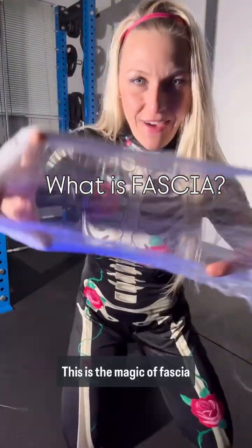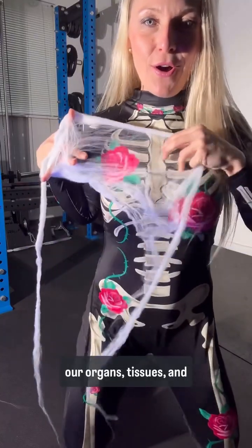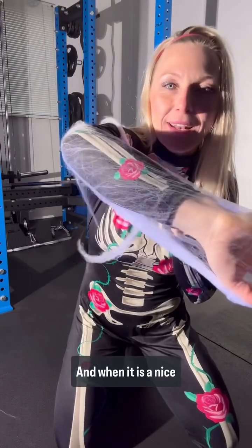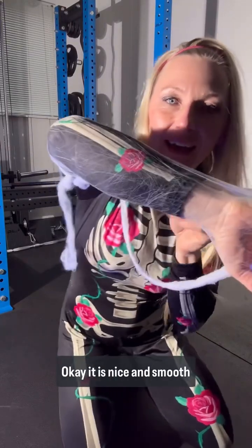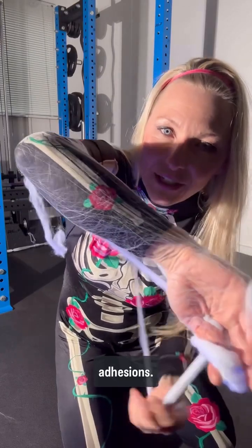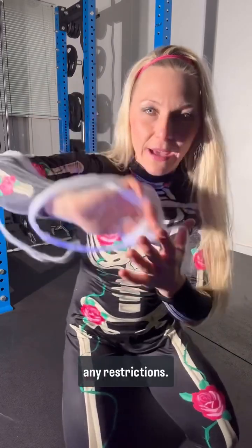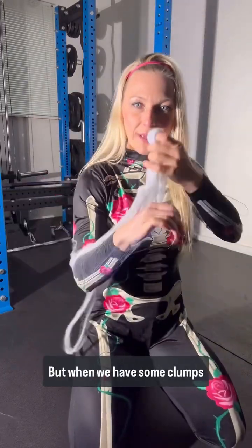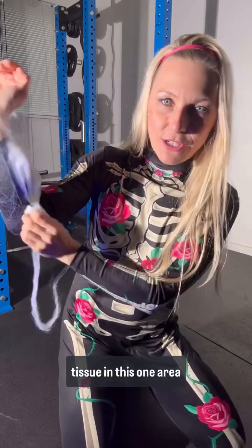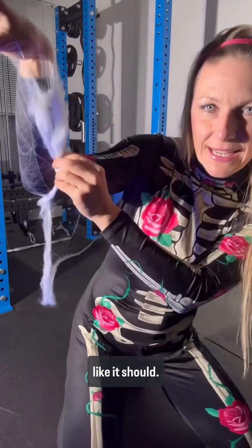This is the magic of fascia — it's the interconnected webbing that surrounds all our organs, tissues, and bones. When it is in nice alignment, just like this, it is nice and smooth and free without any adhesions, and it is able to slide and glide and move freely without any restrictions. But when we have some clumps, or some knots, or some scar tissue in an area, it's unable to move and glide just like it should.